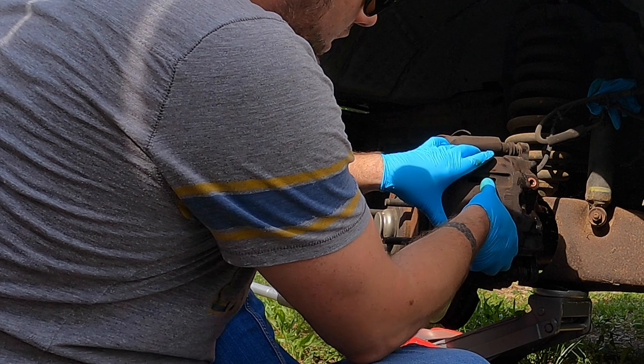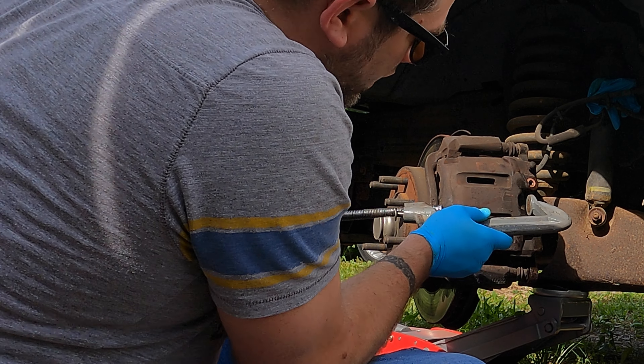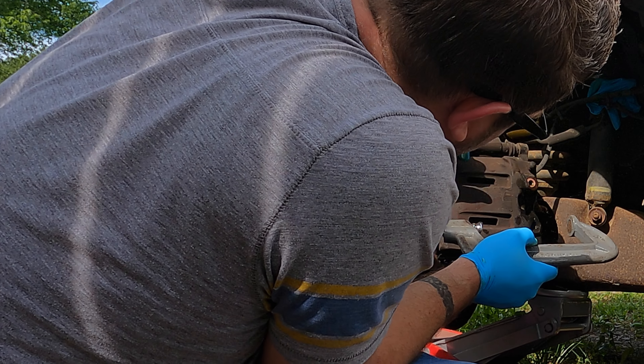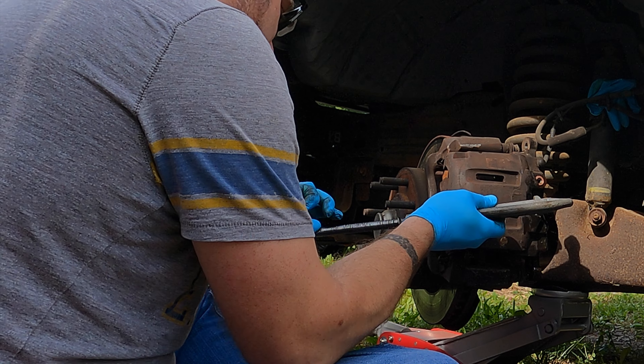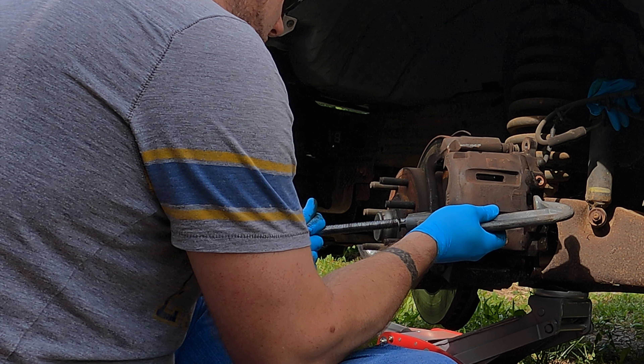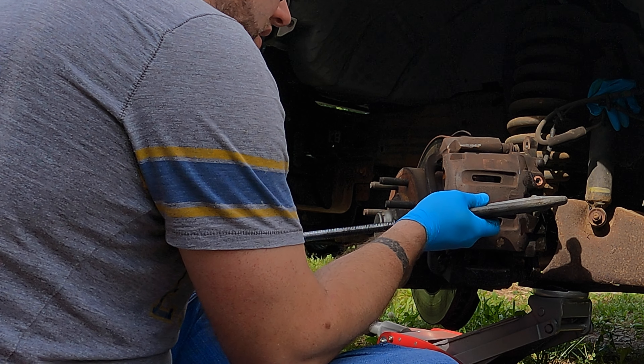The brake caliper won't come right off — you can use a c-clamp. I'm gonna do this right now to see if I can squeeze it in there. There it is.